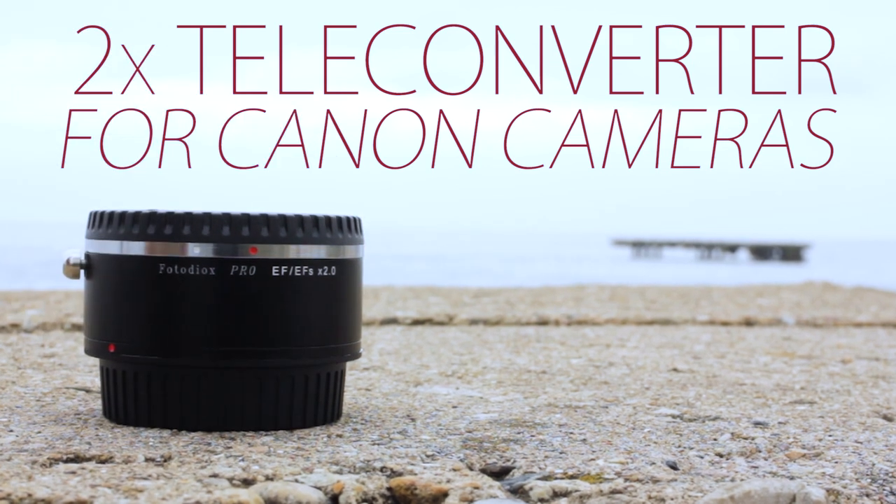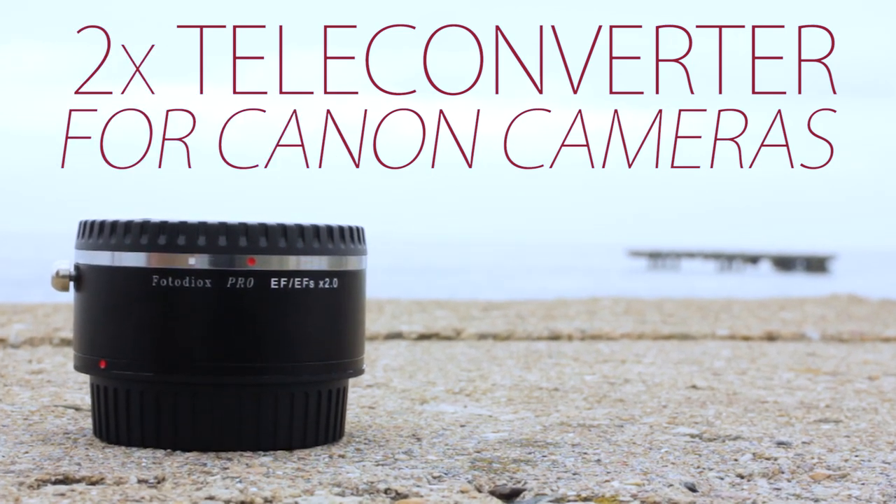Hi, I'm Sean with Fotodiox, and today I'm at beautiful Lake Michigan to take a look at the 2x teleconverter for Canon cameras from Fotodiox.